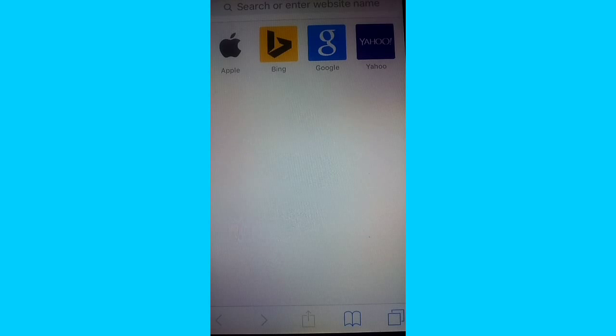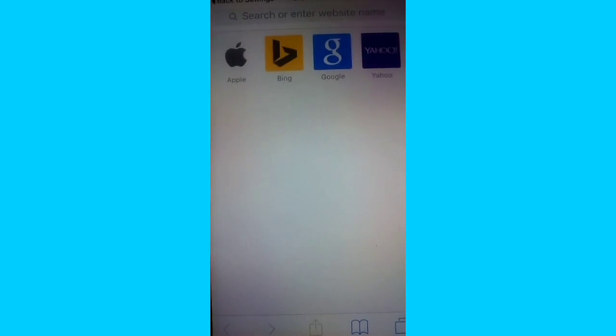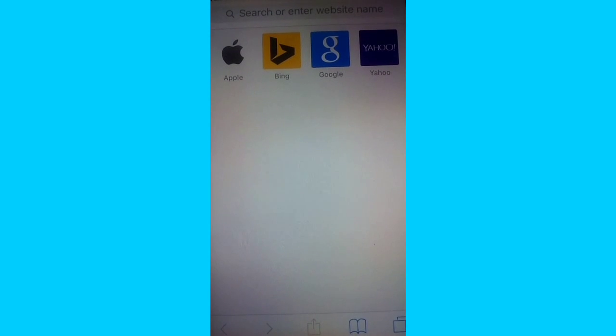Hey, what's up, this is AJ170. I'm so sorry — I'm not going to restart. Anyways, today I'm going to be showing you guys how to get the iOS 9 public beta.